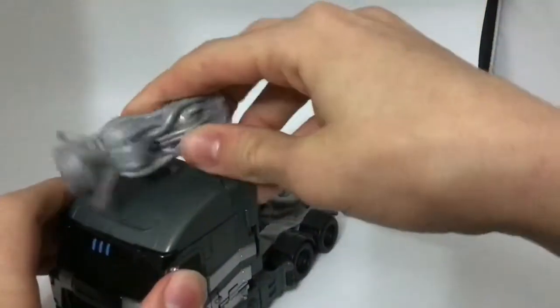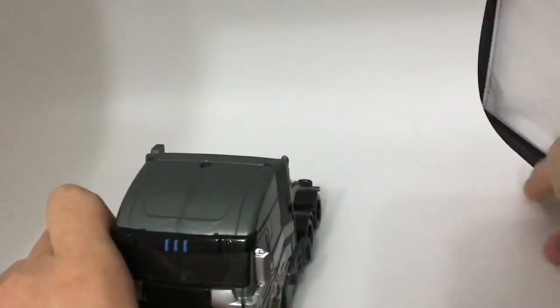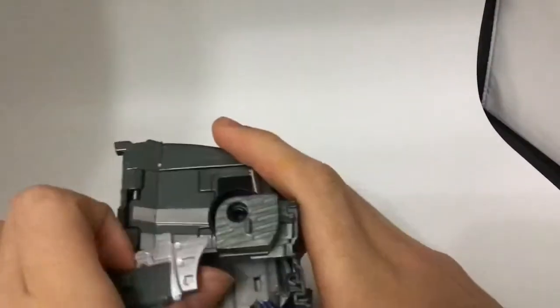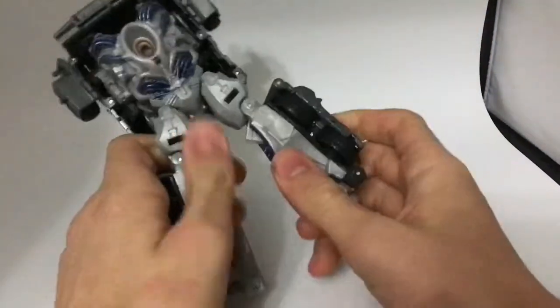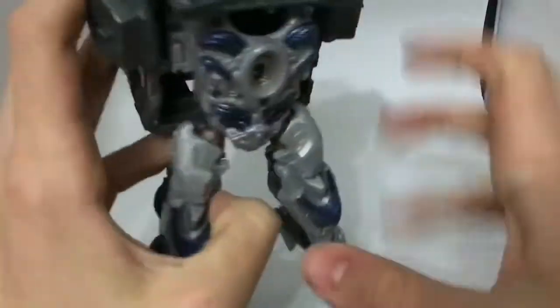I think we finished up everything for his robot mode. Let's get down to transformation. First you move his blaster and set it to the side. Then you take his wheels here and fold them out. Then you can take these sections and fold them inward. Untab the legs, swivel them, fold out the feet. Here we have both legs open.